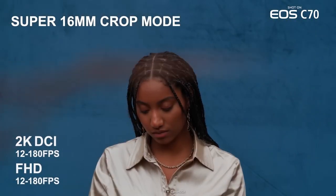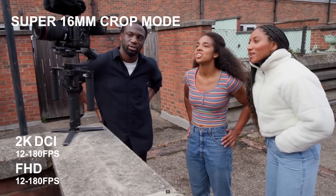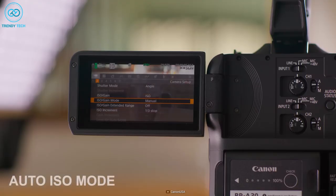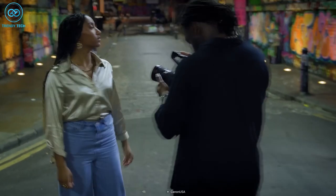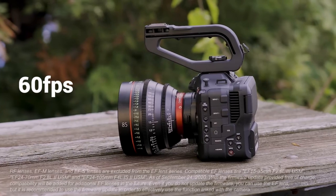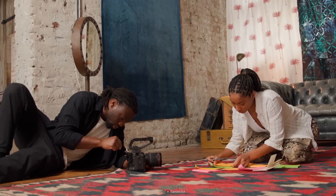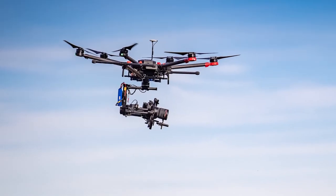However, its strength is slow-mo, which can crop to 16mm and record at 180fps. Its DGO lets you take stunning clips even at high ISO, giving you the freedom to shoot in extremely low-light situations. The C70 can't shoot raw footage, but with DCI 4K at 60fps and high-speed UHD 4K at 120fps, you won't feel outdated by any means.